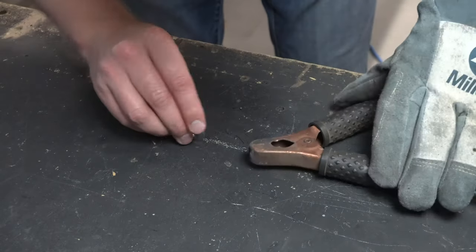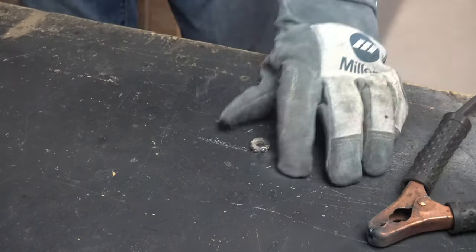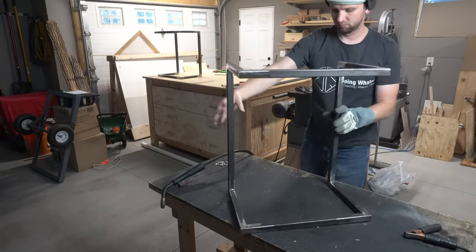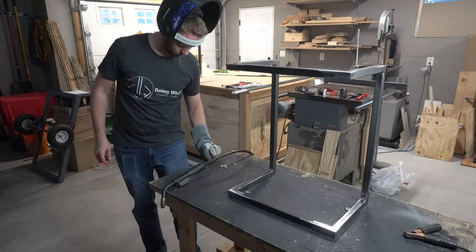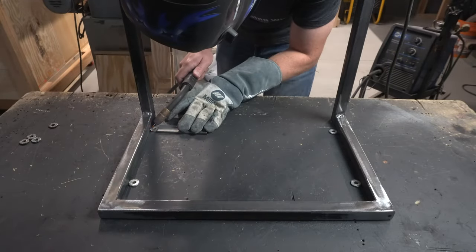I needed a way to connect the base to the future wooden top, so I took a few washers and welded them together. I used four of these for each table and welded them in place from the underside of what will be the top.